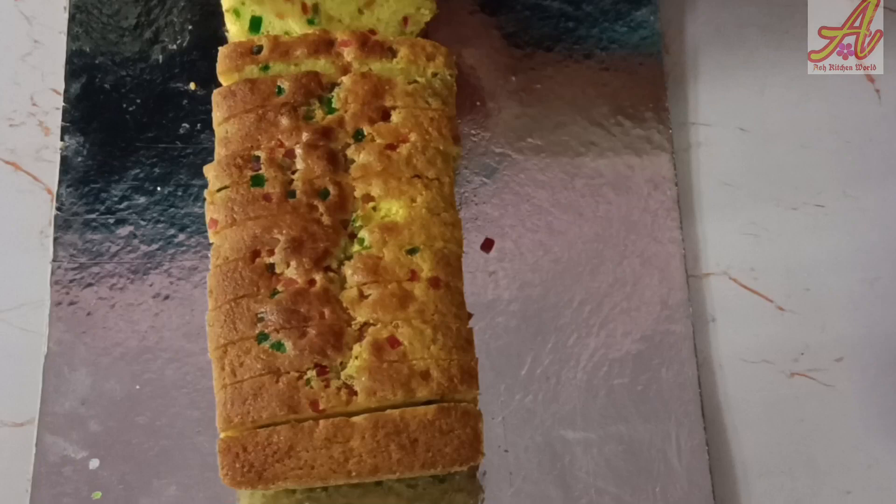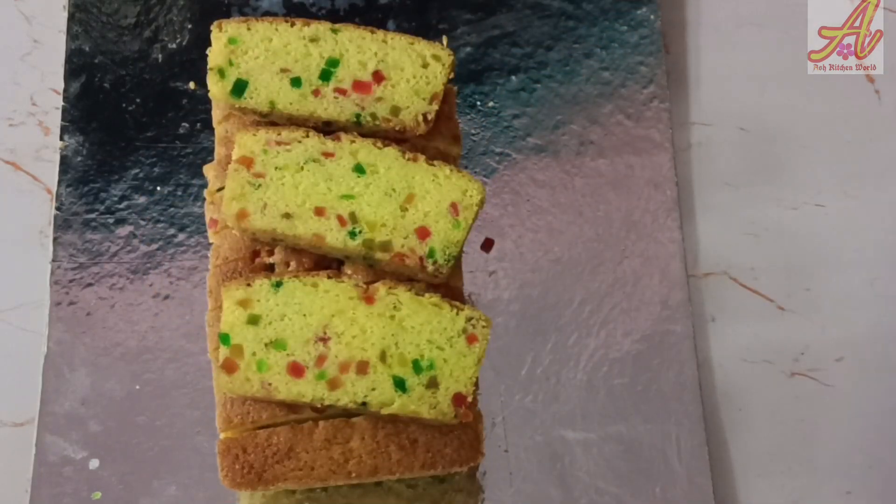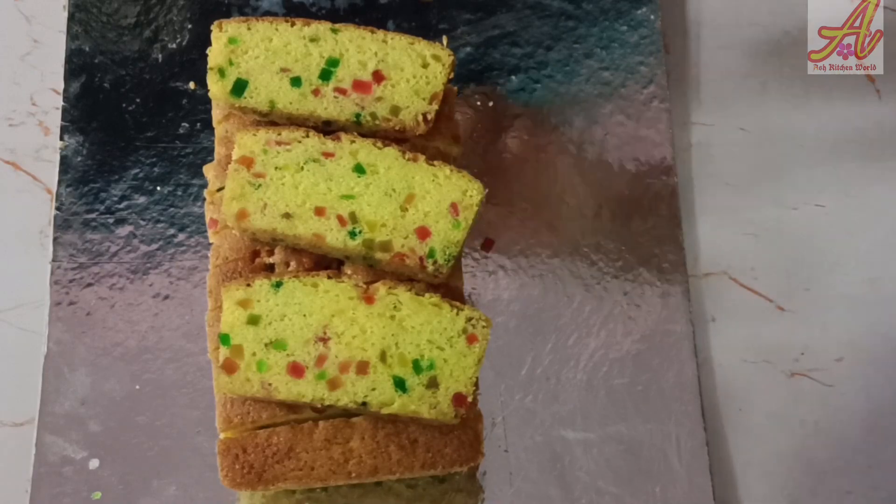Now we are going to make a light yellow color. We are going to make a little bit more of the color.